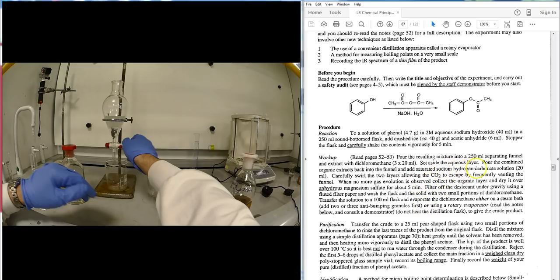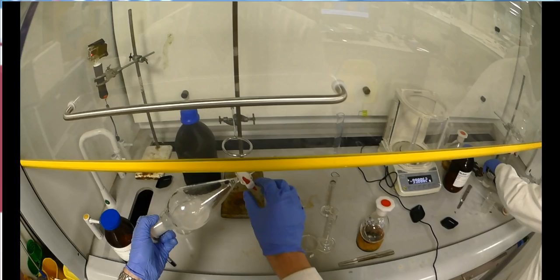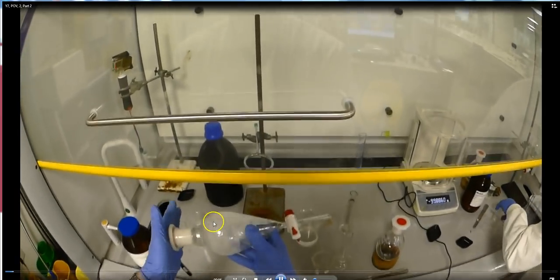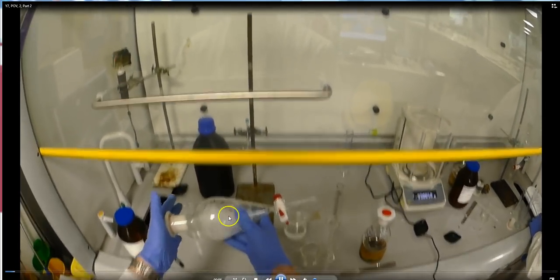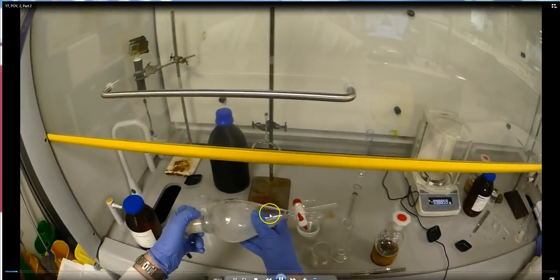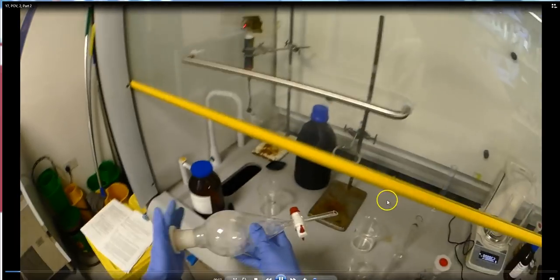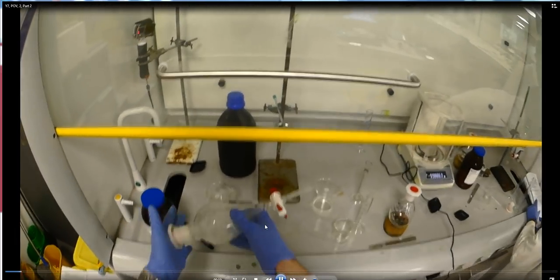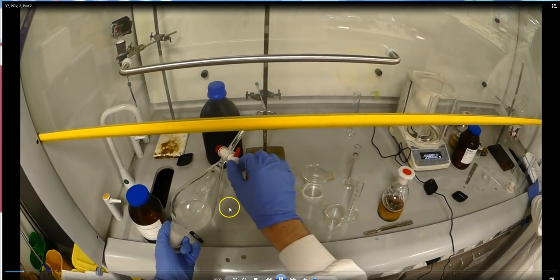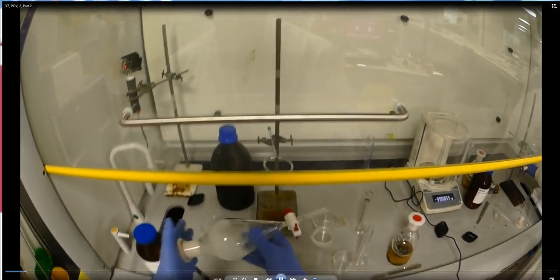Moving forward, the student now has the sodium hydrogen carbonate and the three lots of 20 mL DCM combined in the separatory funnel, swirling and venting. This wash will produce CO2 gas, so you'll hear hissing. The student keeps a hand on the stopper while swirling, and vents carefully.